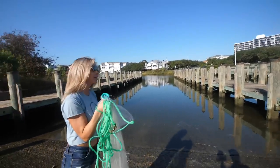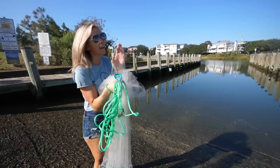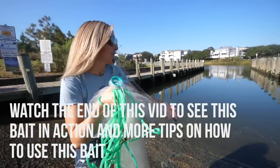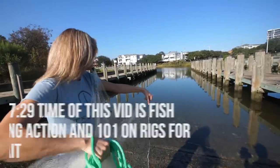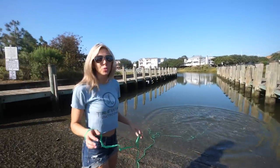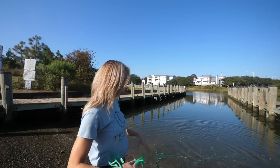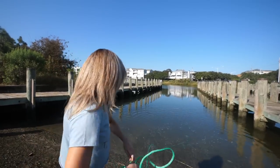We like to throw artificials but sometimes live bait is just the way to go — super effective. There's a ton of them and they get spooked really easily. You can see little flashes. If you walk right up on them, they're going to see your shadow and scatter, so you want to stand back a little bit.